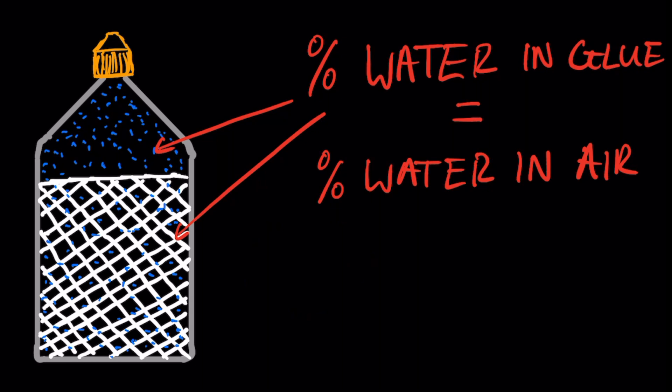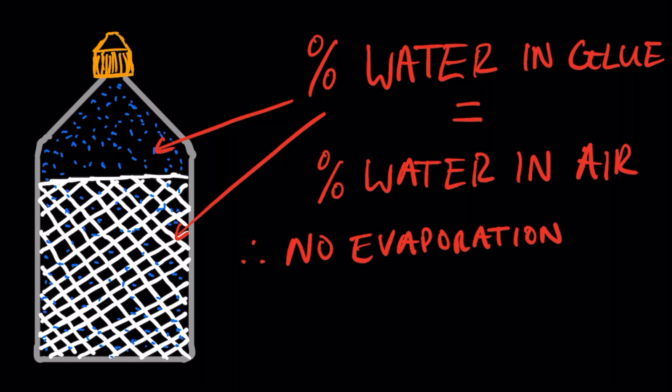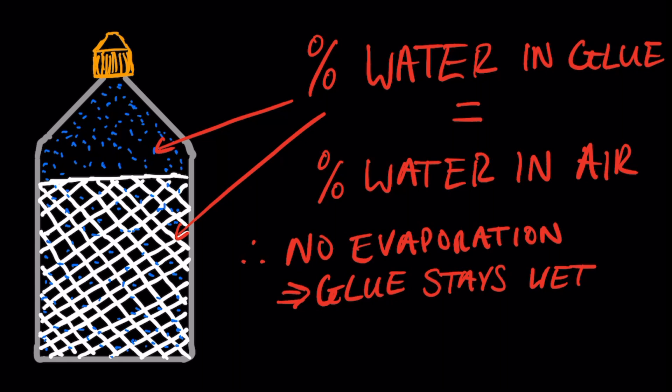The short polymer molecules join together to form long chains between the two surfaces. In a closed container, water can only evaporate so much before the air is saturated with it. So the glue-air system reaches an equilibrium point called the vapor pressure, where there's enough water remaining in the glue to stop it from drying up.